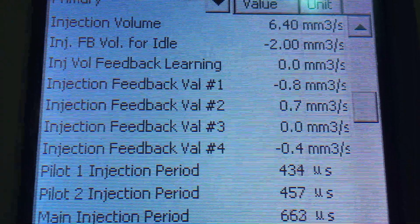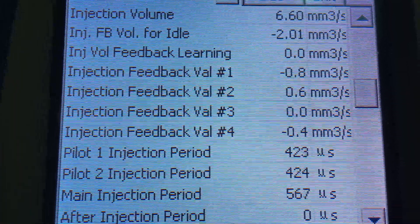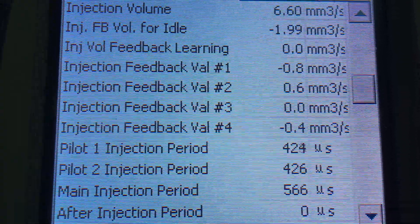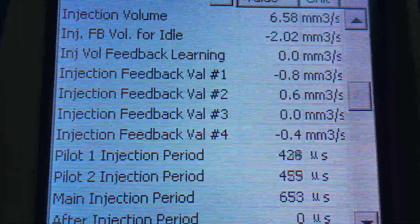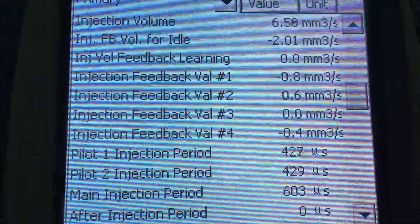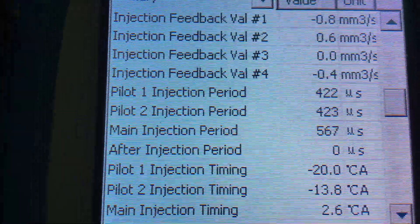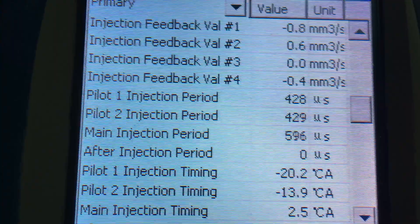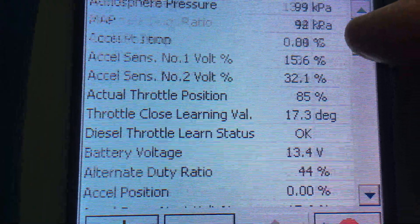That's why we give the ballpark seven-year, 170,000 km replacement recommendation — covered in our videos. Pilot one and two are always around the 430 mark; you can see one jumping around to about 450, nothing wrong with that. Main injection period around the mid-650s to mid-550s — it does jump around a bit; as long as it's not jumping too much and stays in that range, those are really good readings. Pilot one timing about 20, pilot two about 14, and main injection timing around there — all normal.